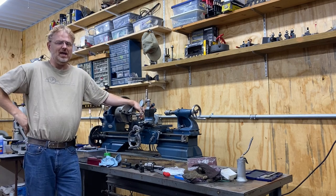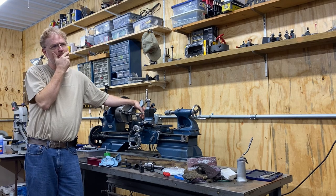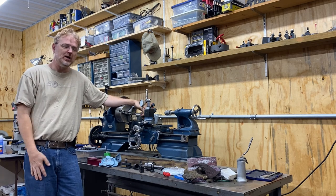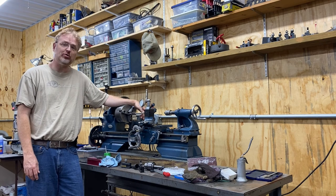Hello! You know how it goes when you have a lathe and you think, I need a bigger lathe. Hi, my name is Kevin Toppenberg. I'd like to share with you my purchase and restoration of a South Bend lathe.